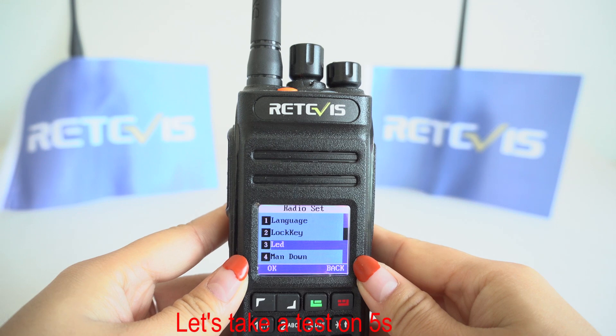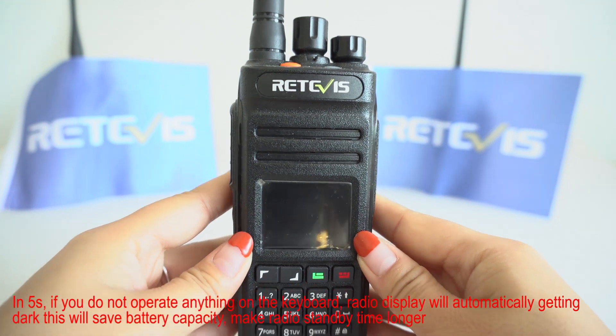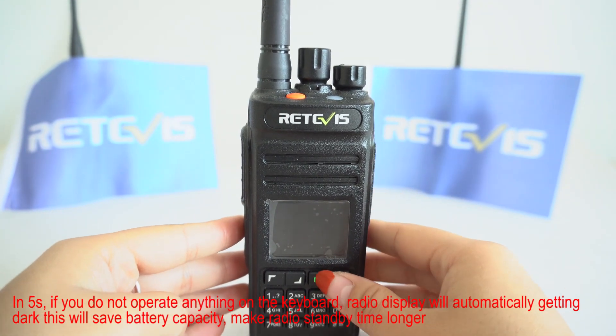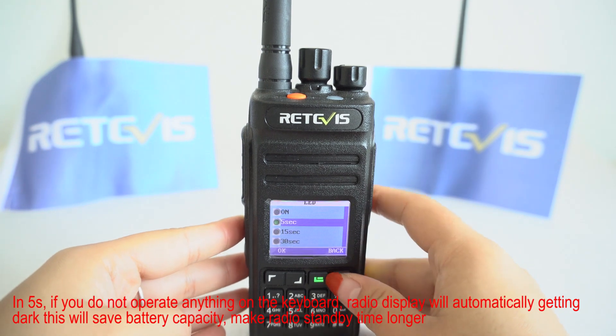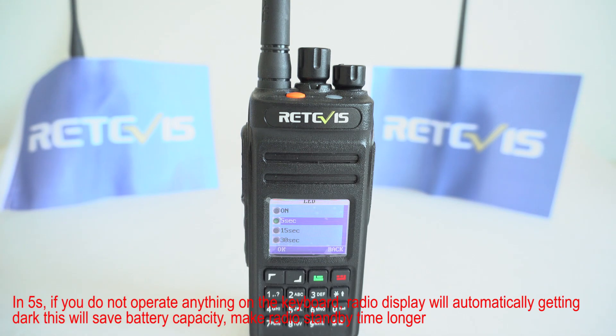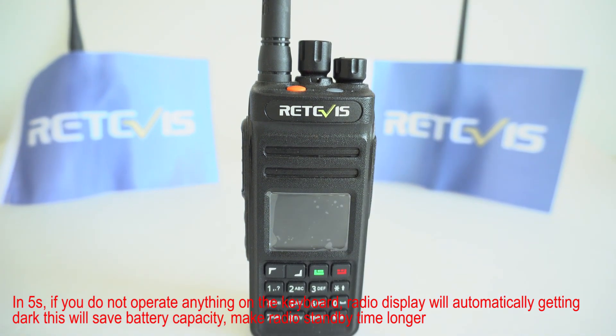Let's set it to 5 seconds. Within 5 seconds, if you do not operate anything on the keyboard, the radio display will automatically go dark. This will save battery capacity and make the radio standby time longer.